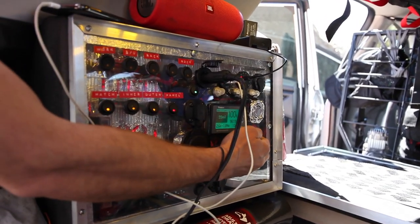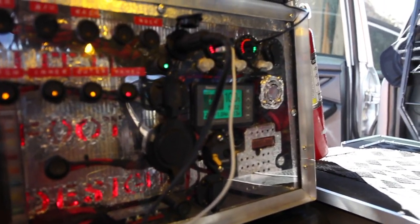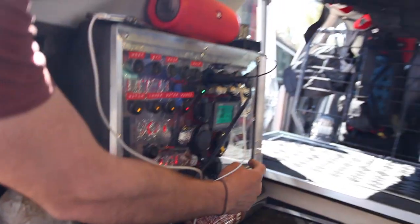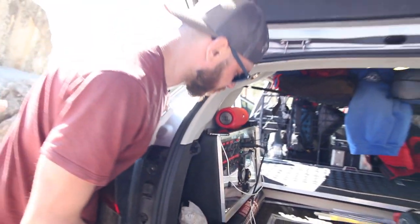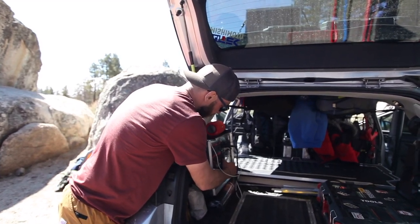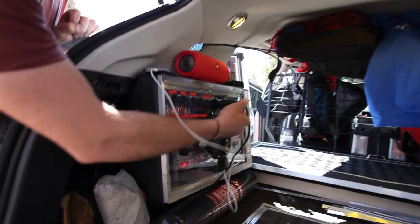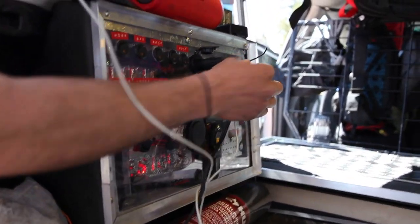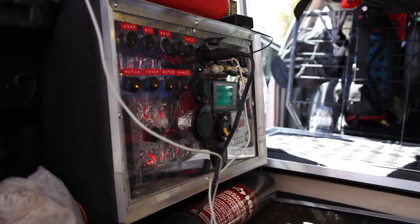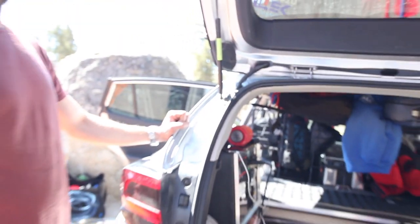We've got our battery management system here — that's the monitor. I've actually got a 300-watt pure sine wave inverter built into this, and every socket you can think of: SAE, AC power, cigarette lighter style, USB-C, and USB quick charge.